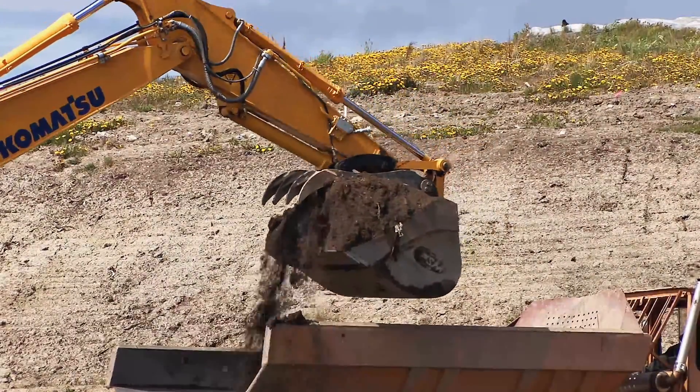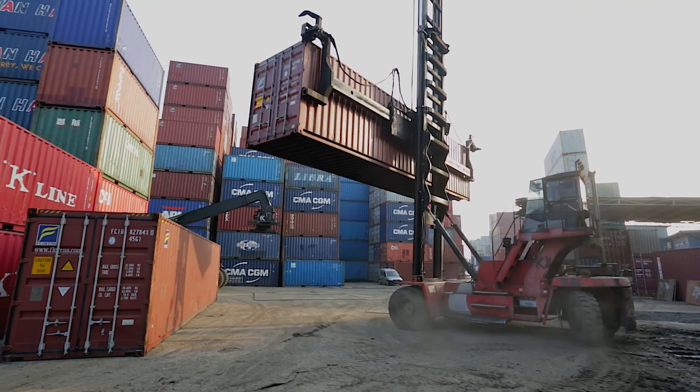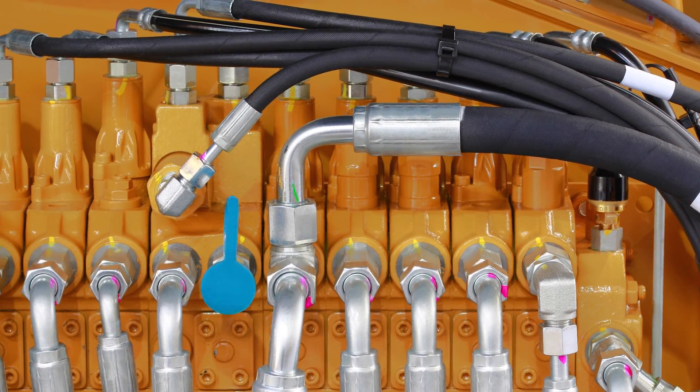The flexibility of hose compared to pipe allows the components to be positioned in the most efficient or convenient places. Let's take a look at what's in a hose and see what it needs to hold up against all of the external and internal forces it faces.